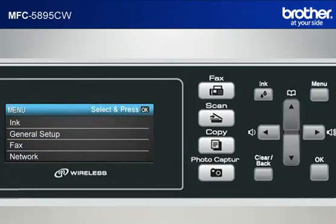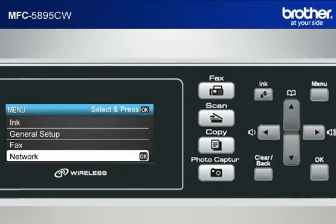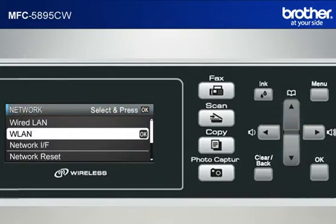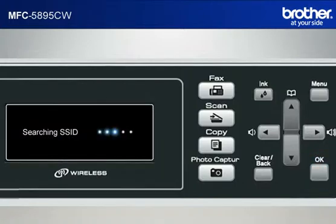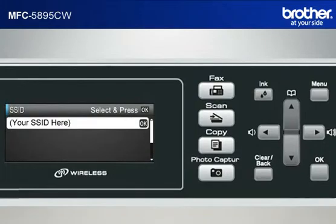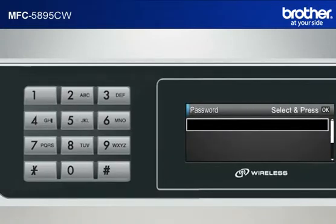Press Menu. Scroll to Network using the up or down arrow button and press OK. Scroll to WLAN and press OK. Scroll to Setup Wizard. The machine's LCD will display 'Network IF Switch to Wireless'. Press OK. The machine will search for SSIDs. Scroll to the SSID of your network that you wrote down in the previous step and press OK. Input the password of your network from the keypad of the machine.